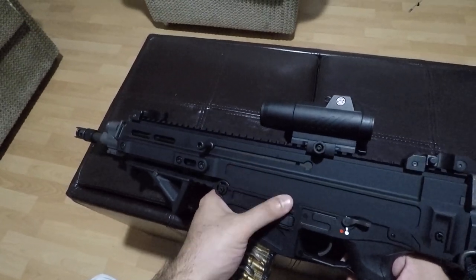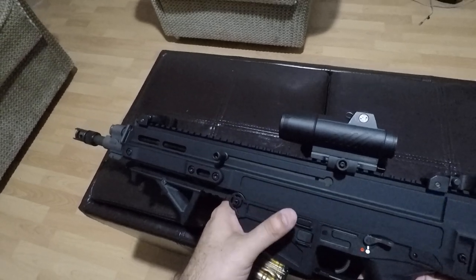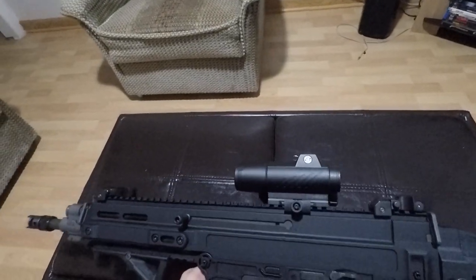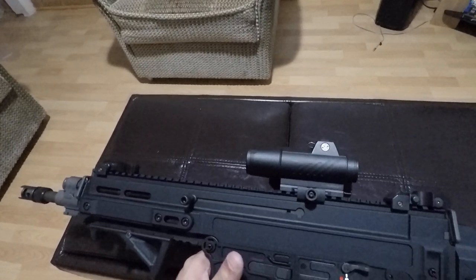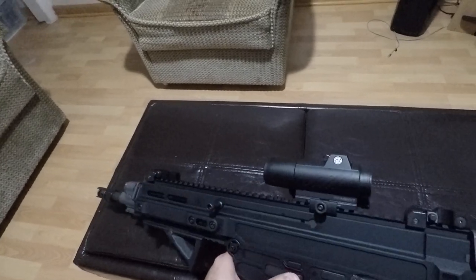When you press it afterwards it does nothing, so it's not a bolt release. There is no bolt release besides the charging handle. To me that's not a big deal, but I can understand why some people would prefer to actually have a bolt release if you have a bolt catch.